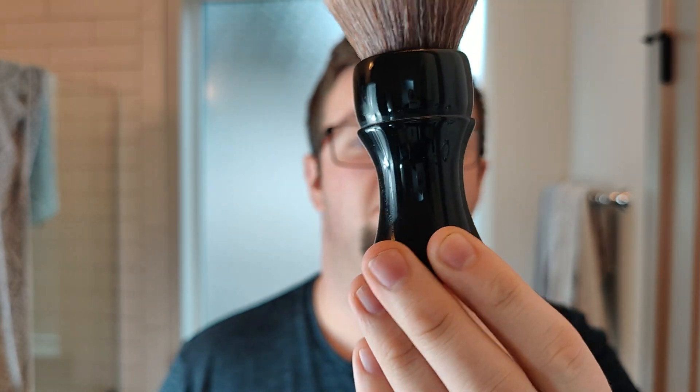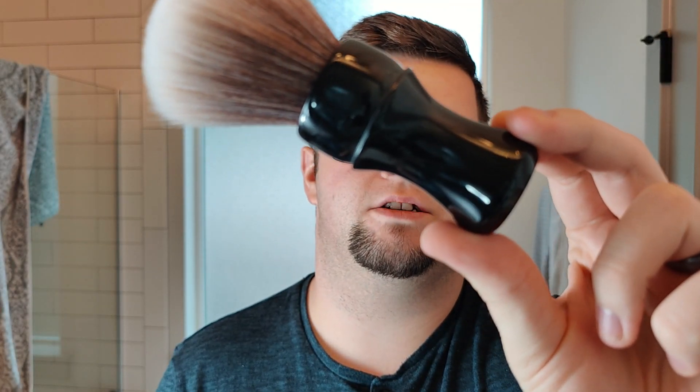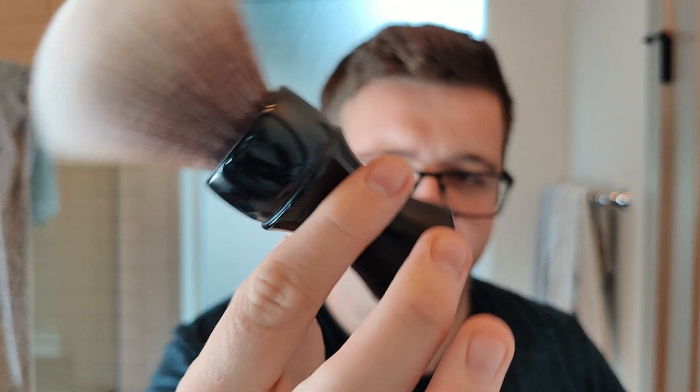Brush of choice today is a synth — this is my Aloha shaving brush from Ken at Shave 326. This is one of the first brushes he made, and I put a 28mm Simbad knot in there. I really like this one. It means quite a lot to me — made by a good guy, so I'm going to be using that today.